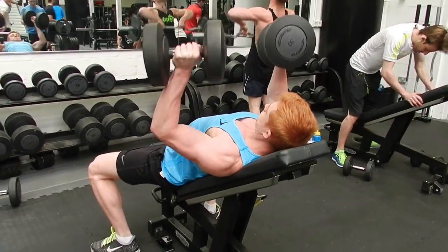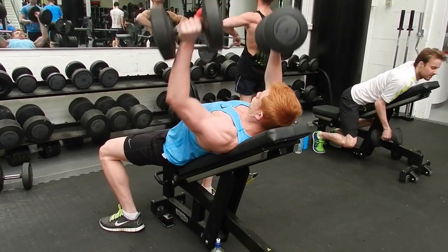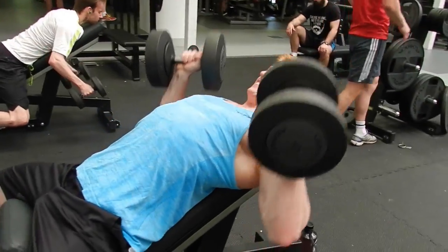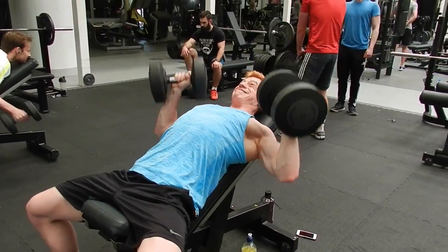First exercise: incline press. We did about 15 reps and supersetted this with bent over dumbbell rows. We did four sets of this. Everything today was four sets and reps were very high, trying to keep the heart rate up and the intensity high.